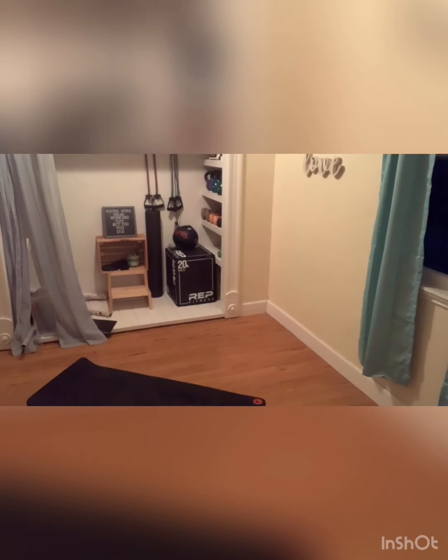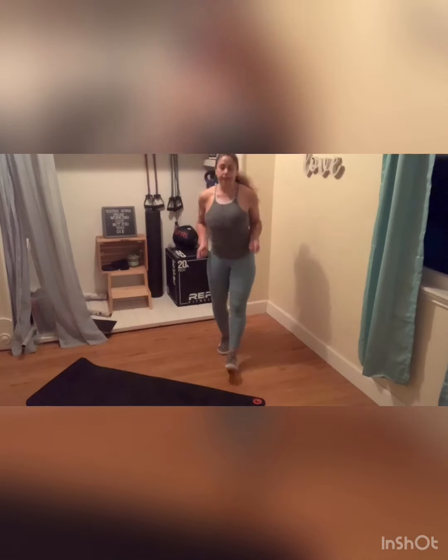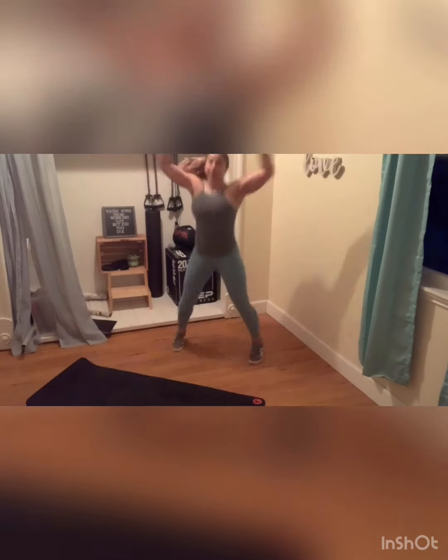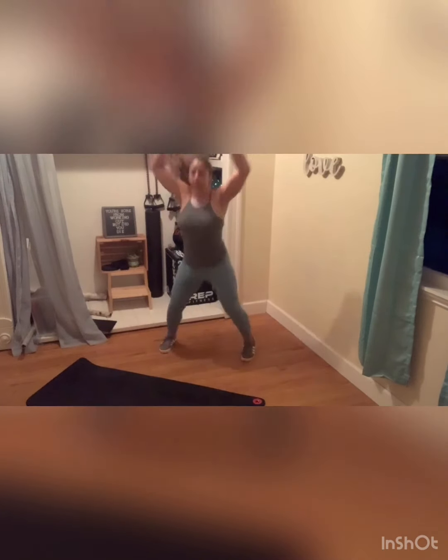Three, two. Let me see those quick feet — quick feet for four, jumping jacks for four. There you go. Quick, quick, quick, quick. High, high, high. Ten more seconds here. Take those heels in, whip those arms, and make sure you're light on those feet.